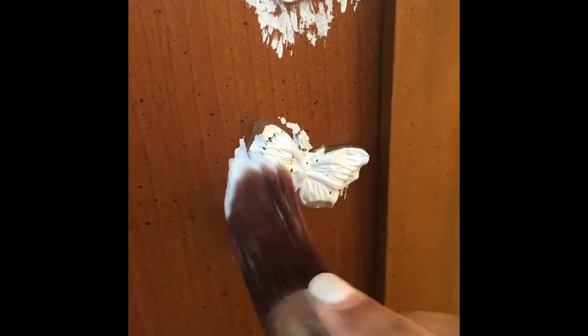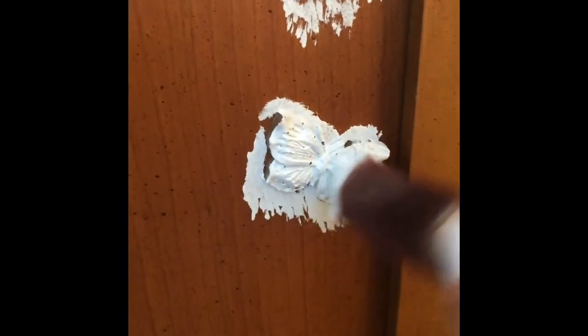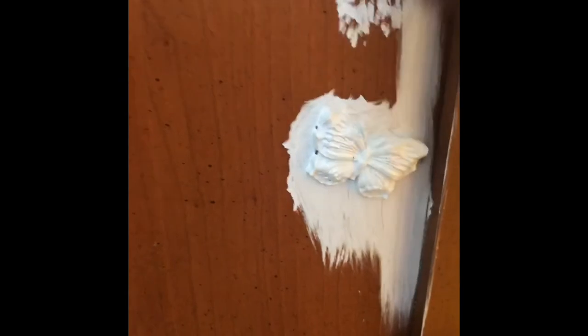Painting time! I'm painting this dresser in Dixie Belle Savannah Mist. I took a tiny bit of paint on my brush and stippled it around the mold so that the mold is completely covered in paint. You can use any color and paint it the same way.